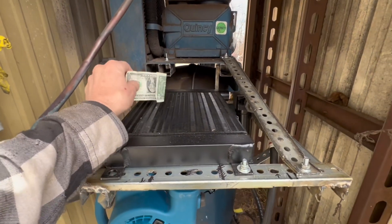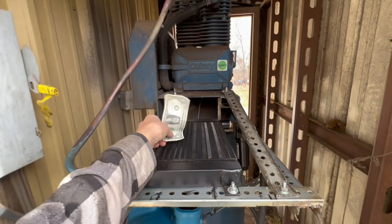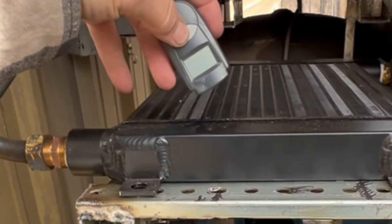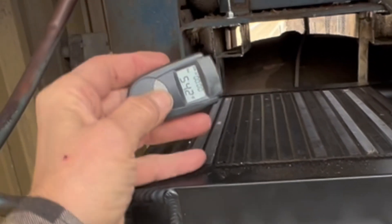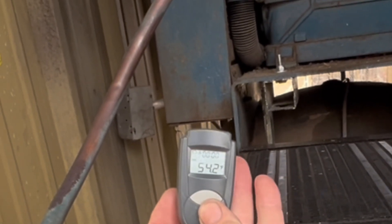We're gonna test the cooling capabilities — the air is blowing through there like a wind, so that'll cool that core off. Right now, before turning on the compressor, it is at 54.2 degrees. It's pretty nippy.